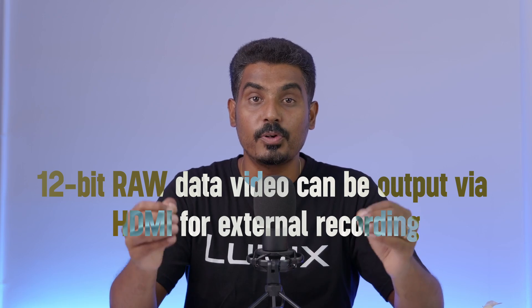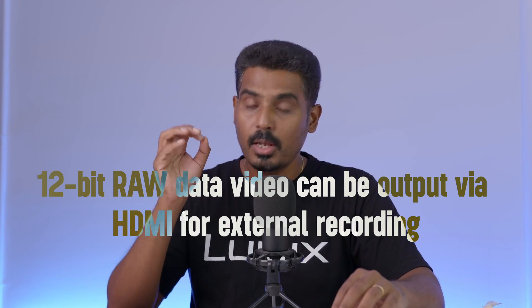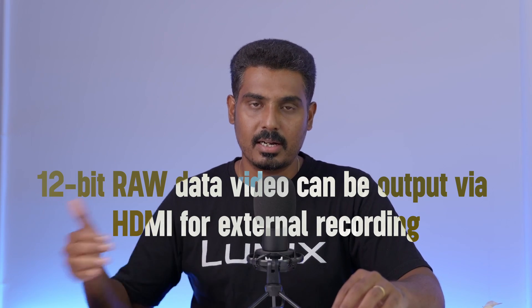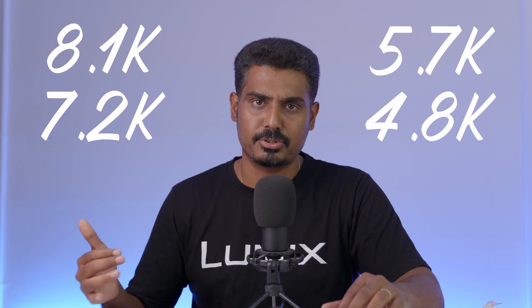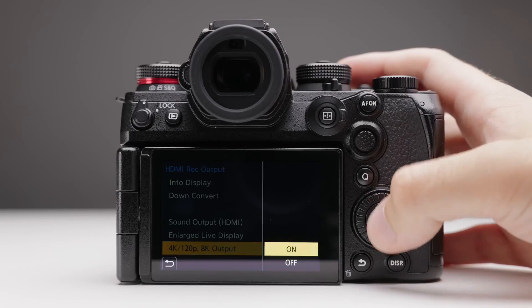Then, 12-bit RAW video output from HDMI. With an HDMI cable, you can record 12-bit RAW video in an external recorder. You can use 8.1K, 7.2K, 5.7K, and 4.8K video resolutions to an external Atomos Ninja or Blackmagic Design recorder to record 12-bit RAW video — Atomos Ninja V, Ninja Ultra, Shogun, Shogun Connect, or Blackmagic Design RAW video recorder. It's super!